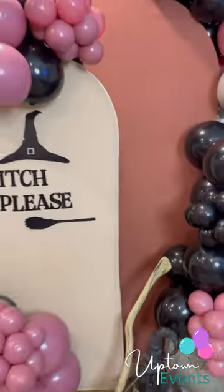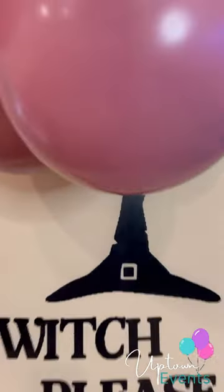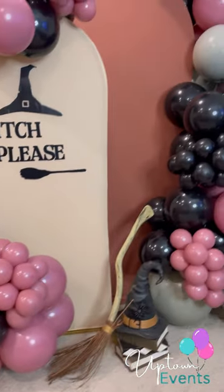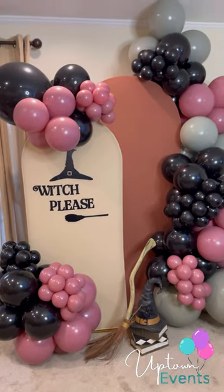Hi guys, in this video I'm showing you a cool setup I did for spooky season. Since it's already coming, I thought it would be such a cute idea to bring some Halloween theme to my garlands and show you guys.